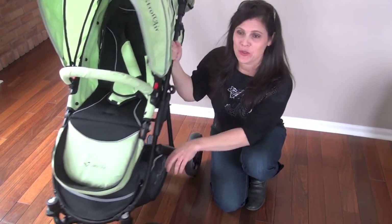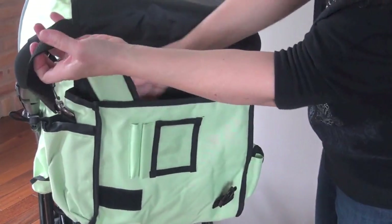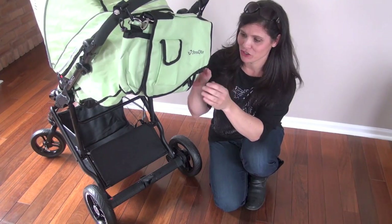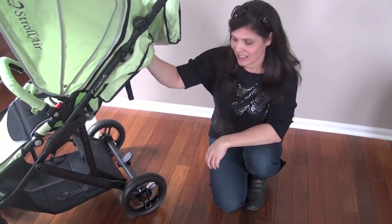Let's take a look at the storage. There is a matching diaper bag that hangs off of your handle. It also has a shoulder strap inside and a changing pad. A lot of people like to have a diaper bag that matches their stroller, so I love the fact that they included this one. There's also a large basket underneath the seat.